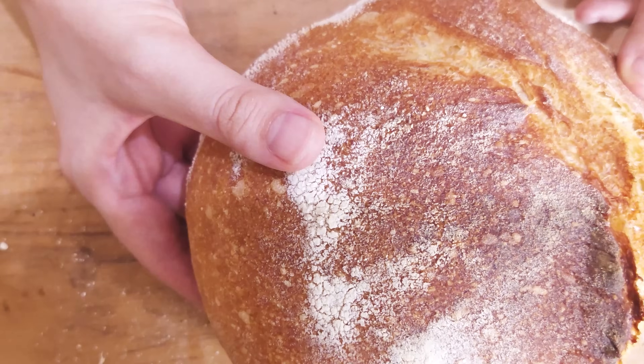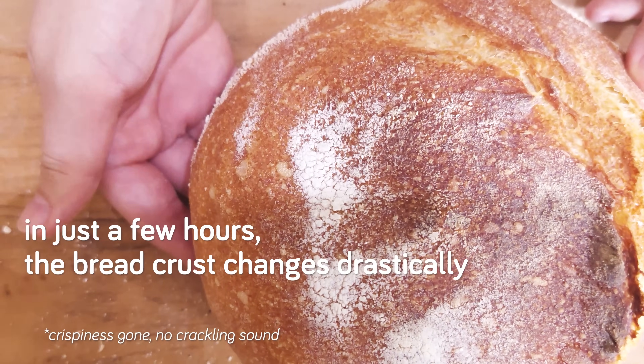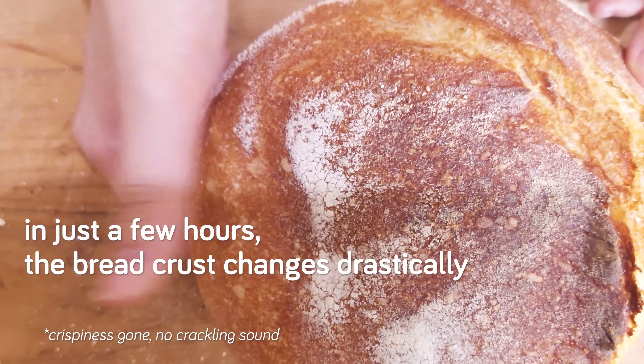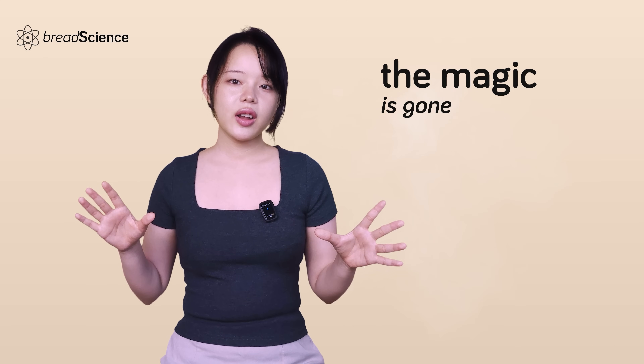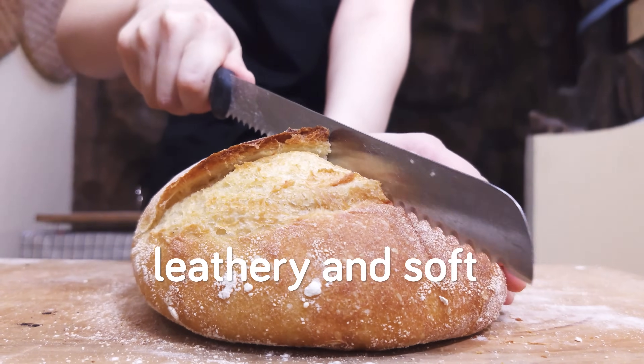But it's a promise that is often broken. In just a few hours, the bread crust changes drastically, and just like that, the magic is gone. The crust has gone from glassy and brittle to leathery and soft.